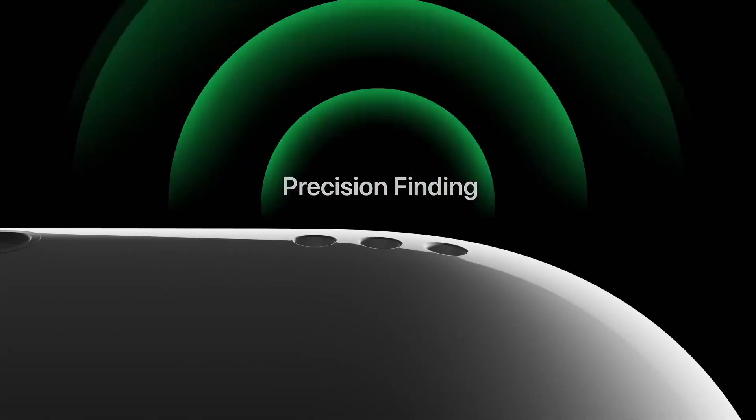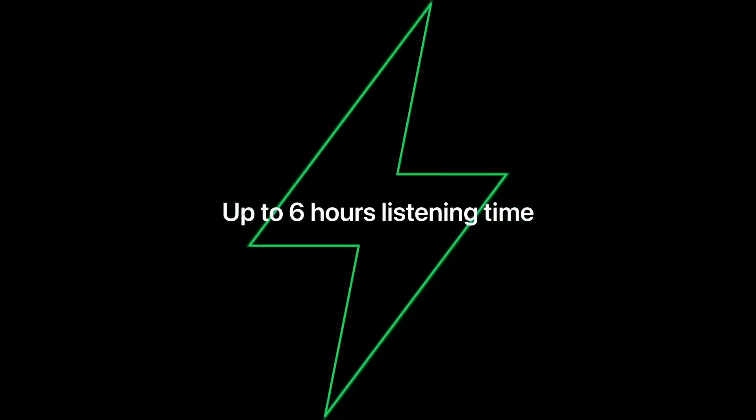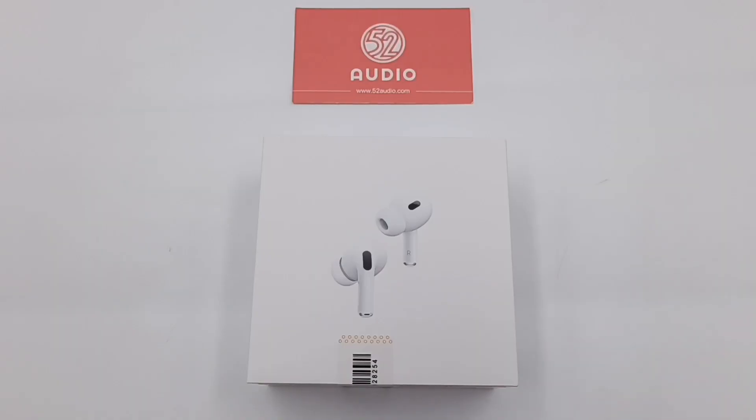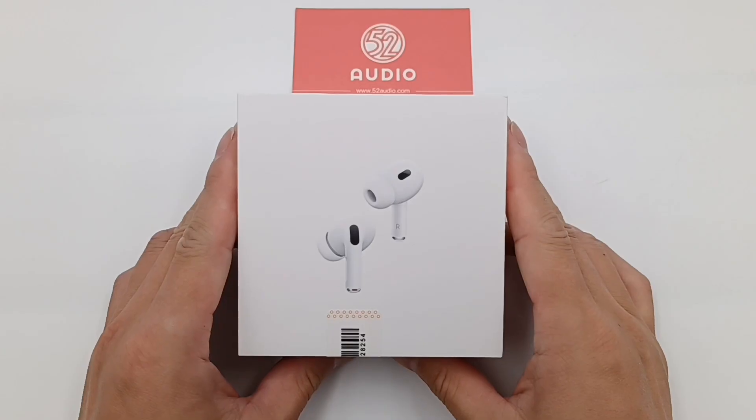It's been almost three years since the release of the first generation of AirPods Pro. Apple finally released its second generation of AirPods Pro, and 52 Audio already got it. The second generation is pretty similar to the first generation in appearance, but it integrates an upgraded H2 chip and supports Bluetooth 5.3. The capability of active noise cancellation is greatly enhanced. We're going to take apart the AirPods and charging case and show it to you.